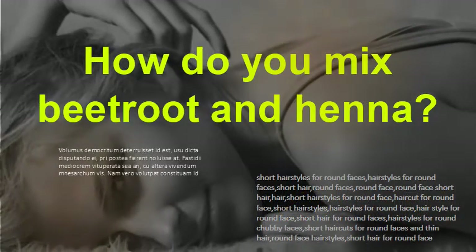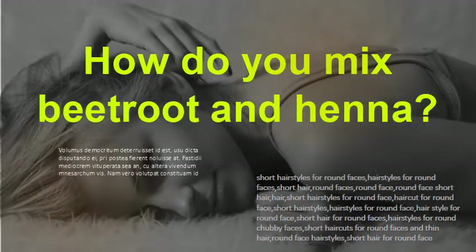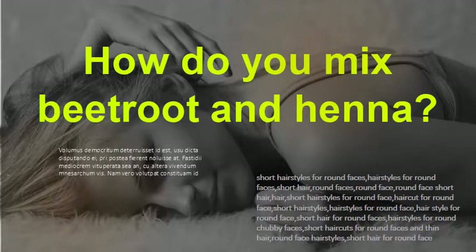How do you mix beetroot and henna? A night before, grate beetroot and boil it with tea powder, then filter this mixture and let it come down to room temperature. Mix the tea-beet juice and henna in a bowl and squeeze in a quarter of a lemon. Next day morning, shampoo your hair, and when it's eighty percent dry, apply the henna mix all over your hair.